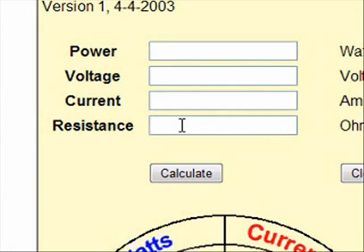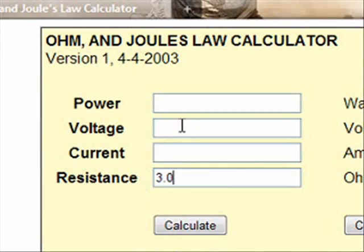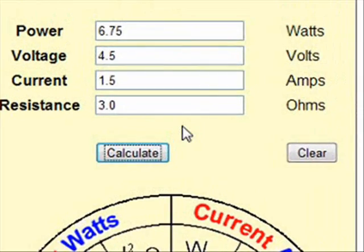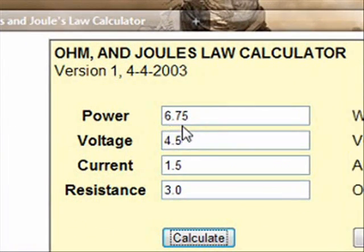Say right now you're vaping on a 3.0 ohm atomizer, and you get your variable volt set — that's what this is for: variable units, PV box mod — if you can adjust the voltage. So you have that set at 4.5 right now. Calculate that, and now it tells you that you're at 6.75 watts.